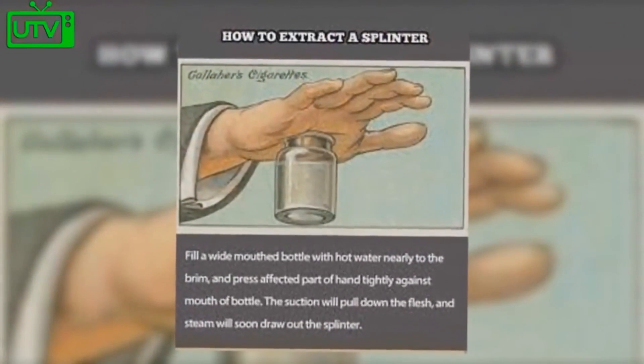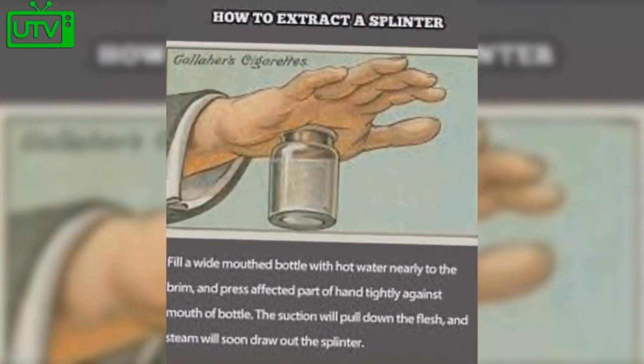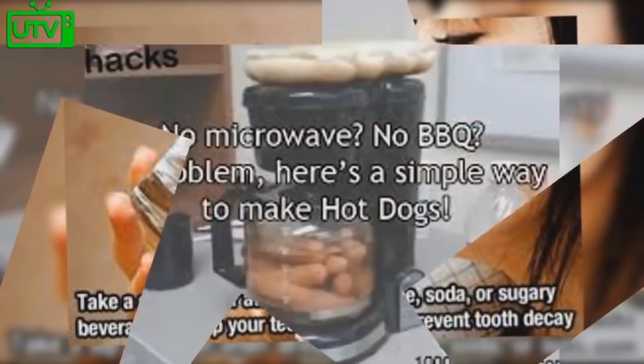How to extract a splinter? Fill a wide bottle with hot water nearly to the brim and press your hand tightly against the lid. Take a sip of water after drinking coffee, soda, or sugary beverages.